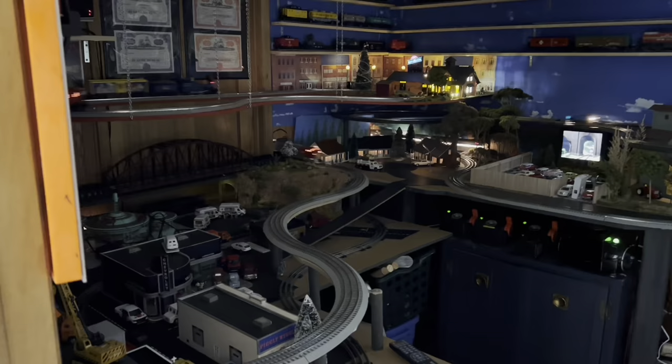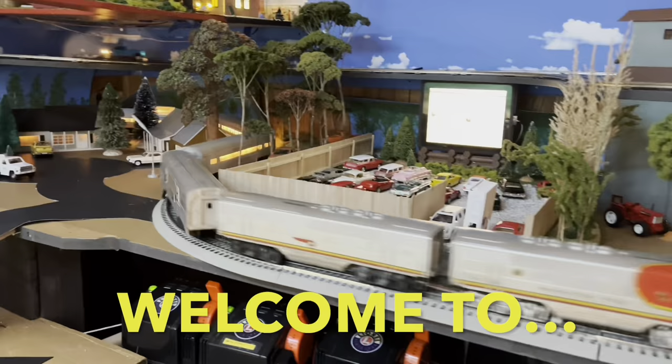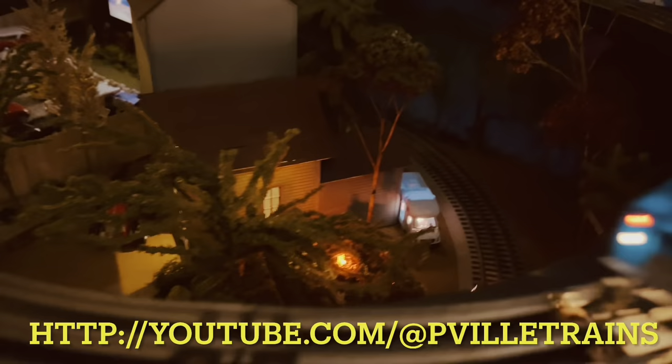Hey guys, thanks for coming to Poppaville Trains. It's time to wire up some track. Alright guys, it's Poppaville here, Poppaville O-Gauge Trains. Today I'm going to start wiring up my main loop that I have down on my track.